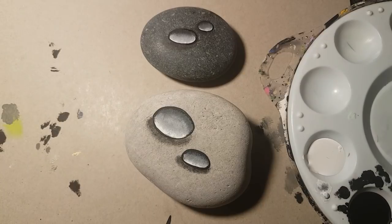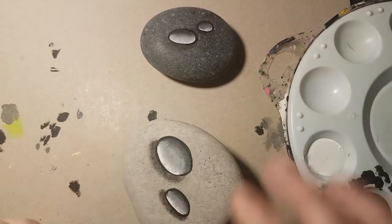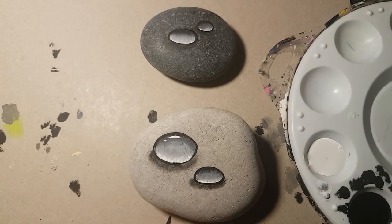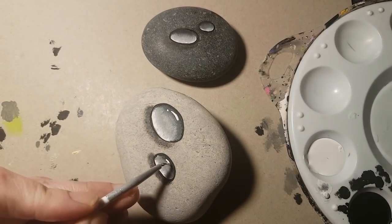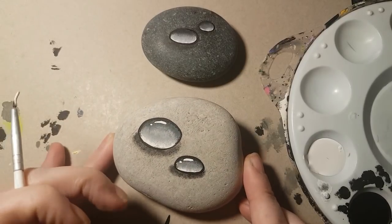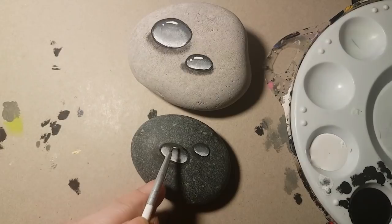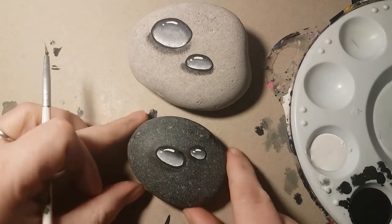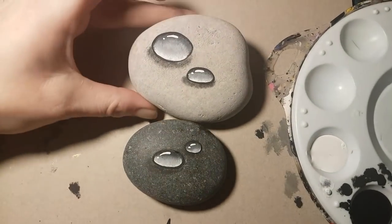Now we're going to go to our white paint because we're going to make the water droplet shine a little bit and look more realistic. Just put a little dot of white on the end, then a little bit of white — keep it in the same curve of your water droplet. No matter how you've curved it, try and keep that white line at the same curve.